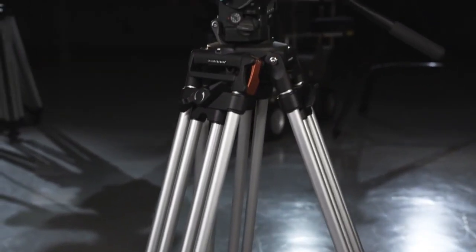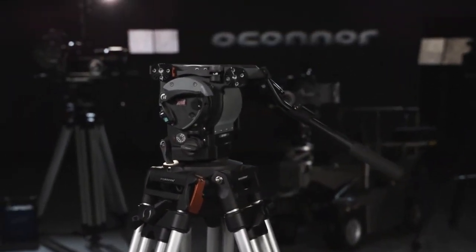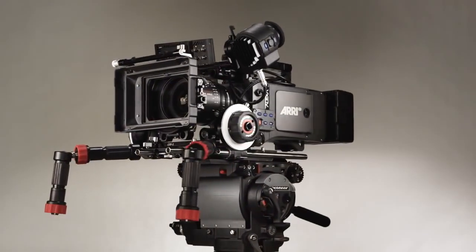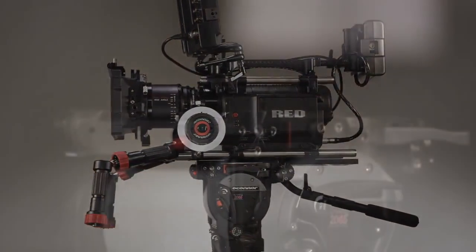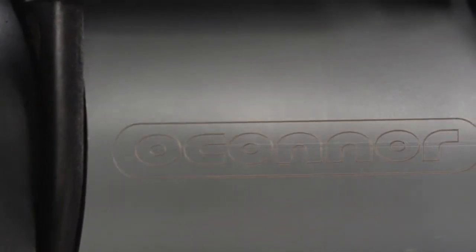O'Connor, a Vitec group brand and the leading manufacturer of the world's premiere Fluid Head in support technology for cinematography, introduces the 2065 Ultimate Fluid Head. Designed to handle popular digital cinema packages like the Arri Alexa and the Red One, the new 2065 Fluid Head boasts the same great features and controls that have made O'Connor Fluid Heads the favorite among cinematographers worldwide.